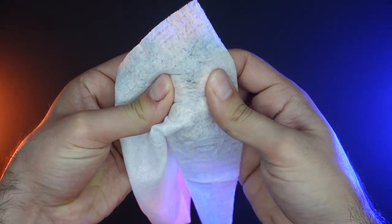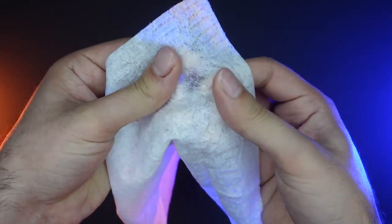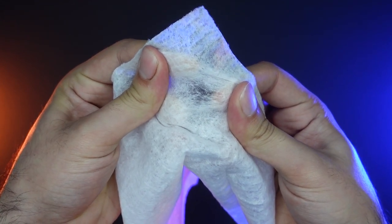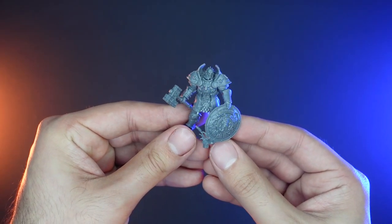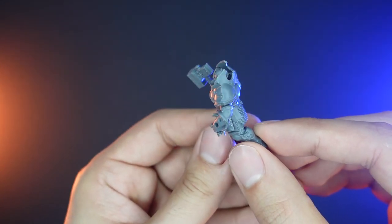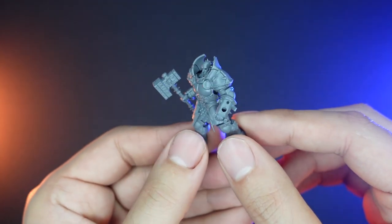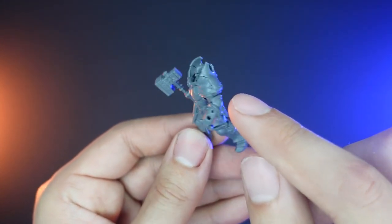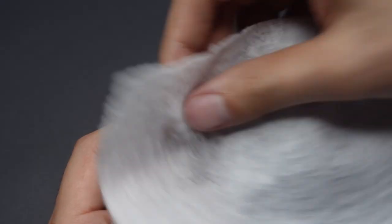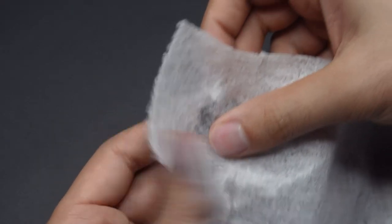We're going to begin by stretching the micro cloth so that some of the dense fibers become loosened. This is going to allow paint to spray through the micro cloth but leave the veining effect that marble generally has. Now the areas that we're going to be targeting are the shields, chest, and shoulder areas. For the shoulder pads, the design is made so that the front of the mini can be painted differently, however we're going to be painting the entire pauldron.